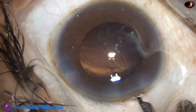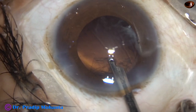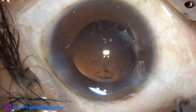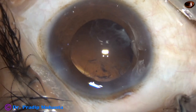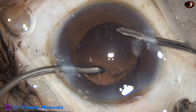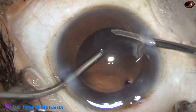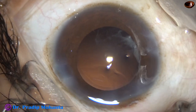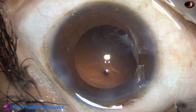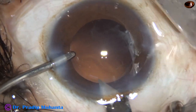Use the SIMCO. By this time my assistant is getting ready with bimanual irrigation aspiration. There is very little cortex in this case, from 2 o'clock to 8 o'clock — only some sub-incisional cortex. Bimanual irrigation aspiration is ready. Irrigation is from the right side, aspiration from the left. I remove the cortex from 12 o'clock, 1 o'clock, and 11 o'clock. We can see some fibrosis at 7 o'clock and 8 o'clock, which will be covered by the iris and will not cause any problem in vision.